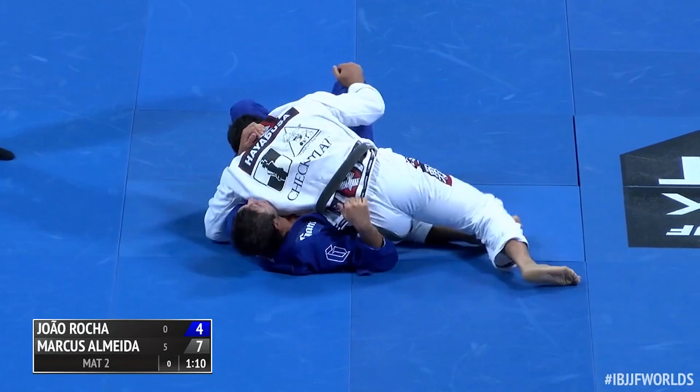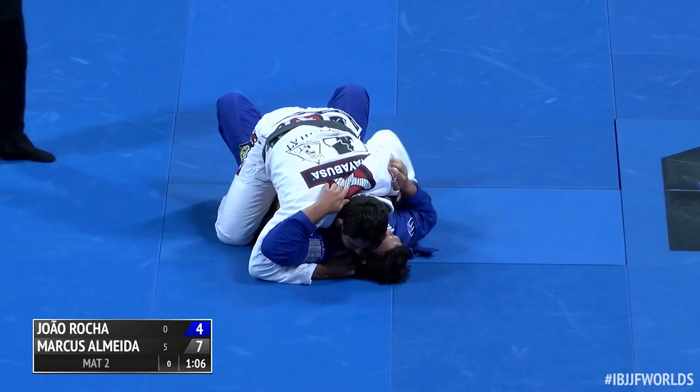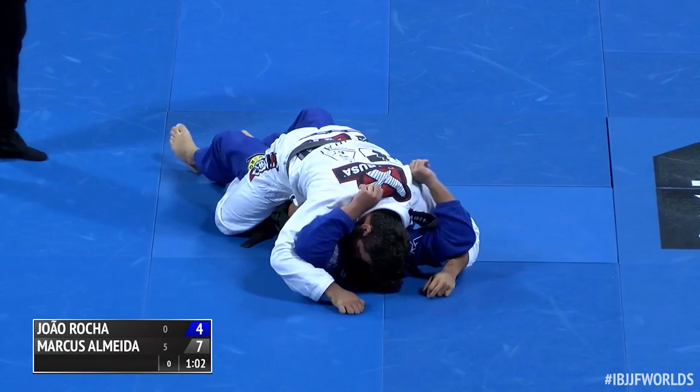...to be passed again or put in side control again. Oh, nice man. Bouchesha, three points plus four into the mount. A little bit over a minute to go.